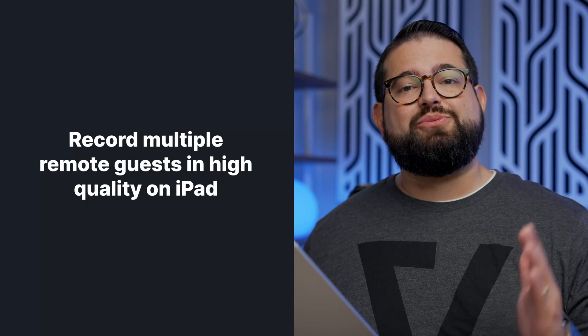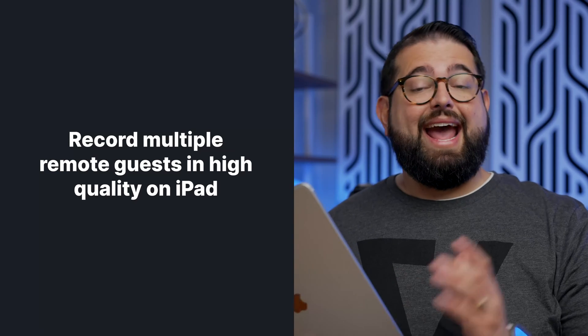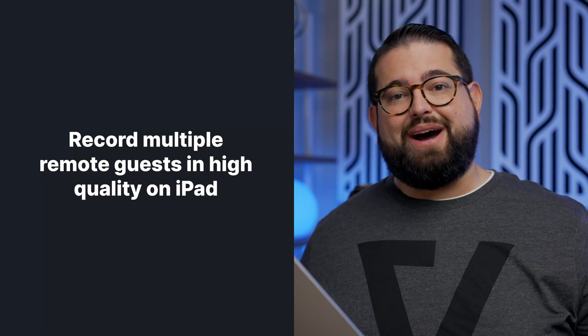You can download those individual high-quality video tracks or audio tracks directly to the iPad, edit them here — we'll show you some apps for that — and publish it to YouTube or your podcast host.